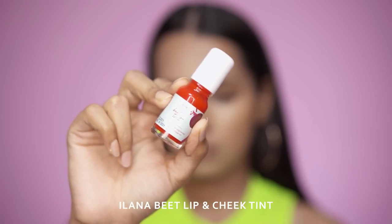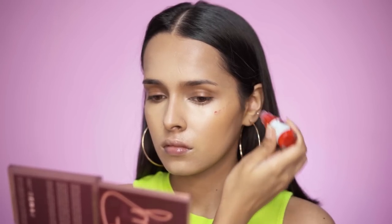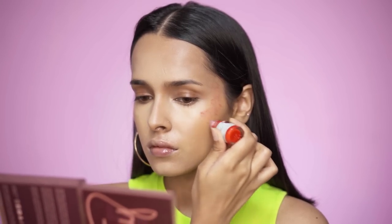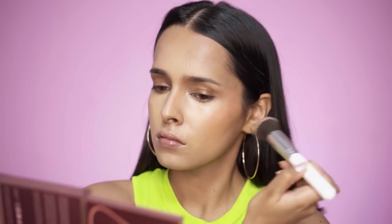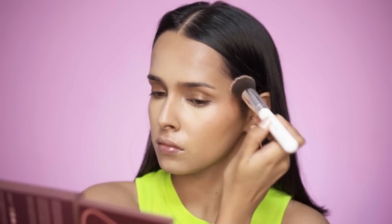For liquid blush I'll be using the Lana Beetroot Pigmented Lip and Cheek Tint. I'm applying it on my cheekbones and blending it in with a foundation brush. This is extremely pigmented and gives a very deep pink shade to your cheeks or lips wherever you apply it — you can build it up slowly.